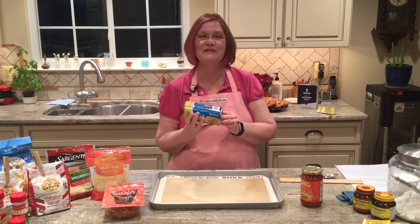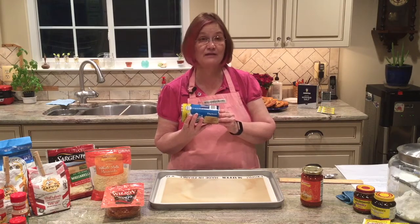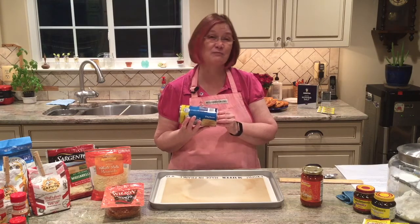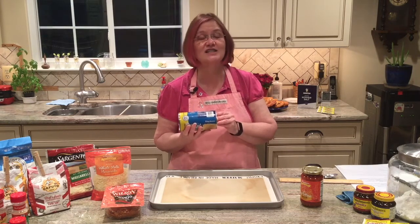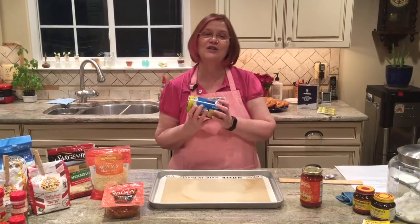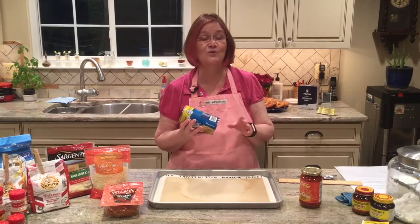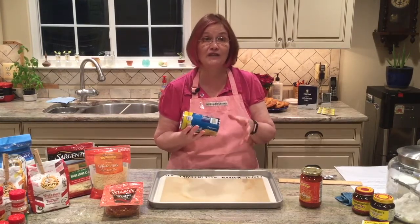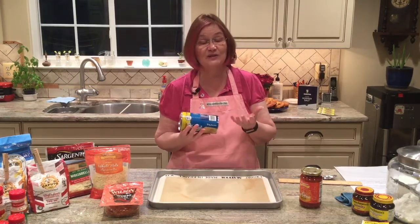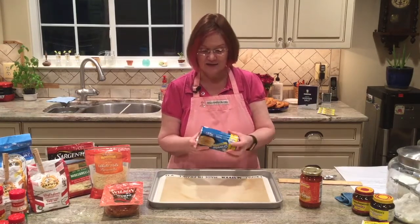Hey everybody, we've been looking at yeast breads and yeast bread doughs for different types of pizzas and pretzels, and I realize that sometimes life is pretty hectic and we just don't have time to make some of those doughs. I want to show you a great idea that makes a great snack after school, or if you have this around when you have lunch and you're in between classes — or you want to make this while we're still at home before we go back to school.